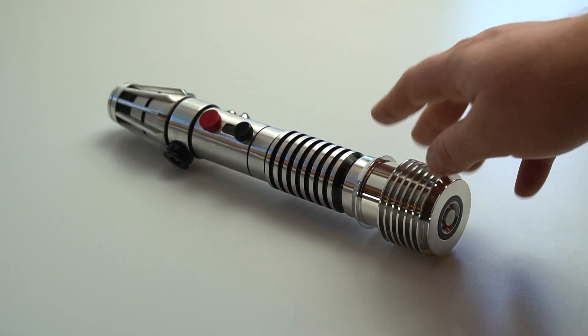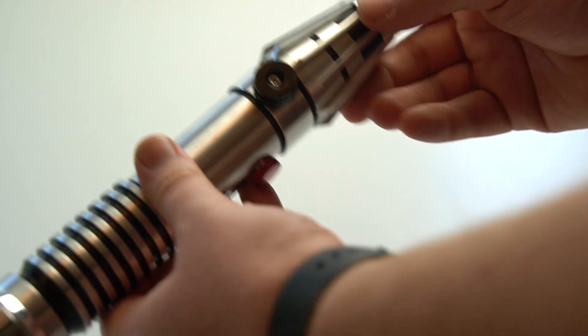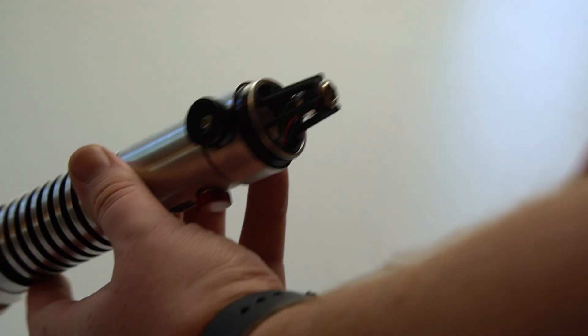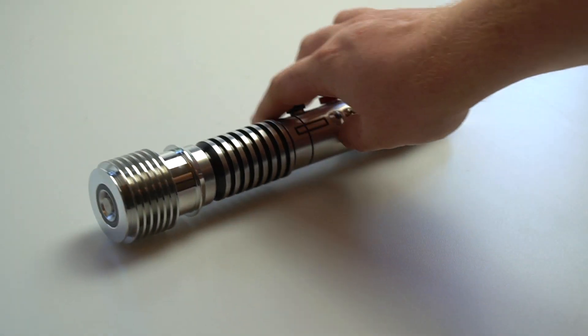There's a recharge port and 24 millimeter base speaker in the bottom. To access the recharge port, you just unscrew the pommel like so, and there's your recharge port — you just plug it in. Because the saber has deep sleep mode, you don't really need to use a kill key.